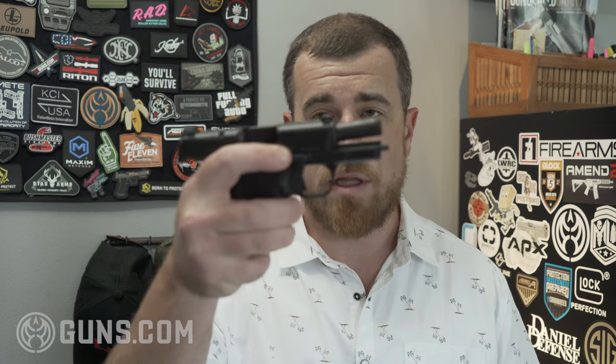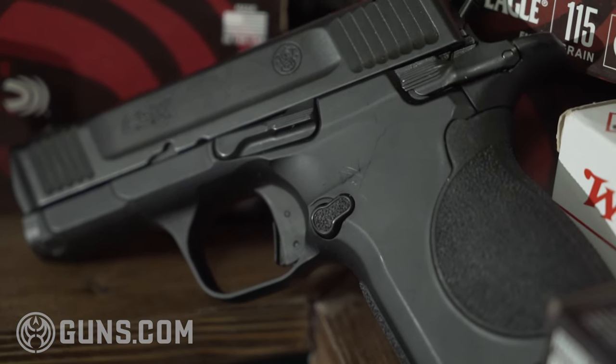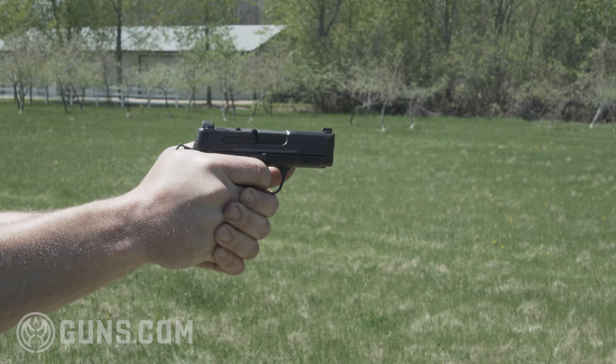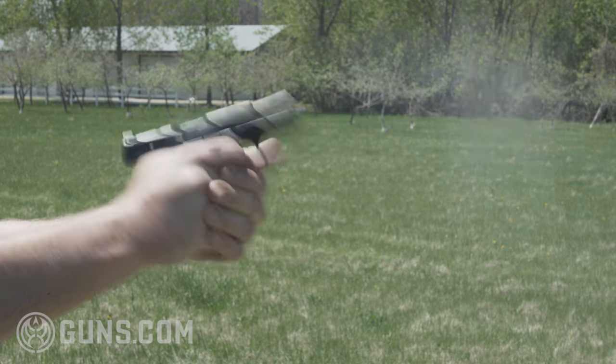The gun has ambidextrous features including the slide stop, which is quite easy to use, and a fully ambi safety as well. The mag release can be swapped from right to left if you choose, or if you're a lefty. The pistol is single-action only, which should lend to a more accurate pistol — but more on that in a minute.